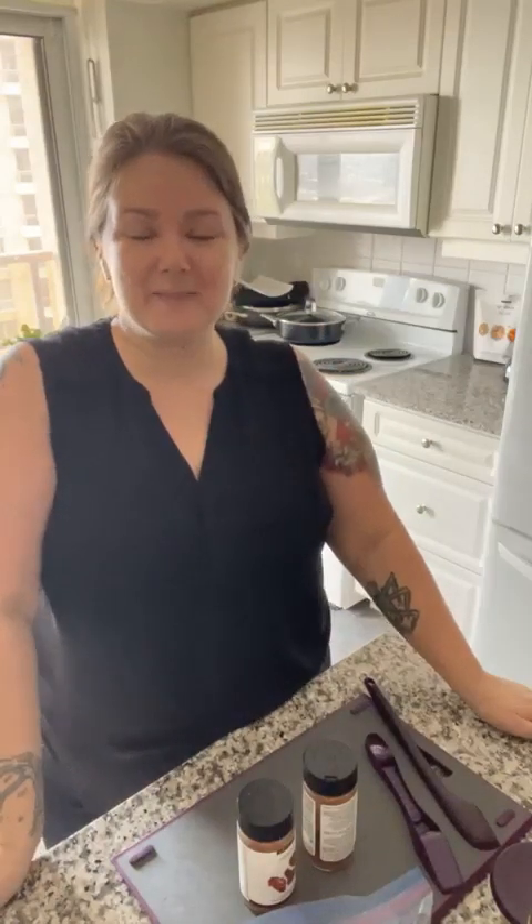Good morning everybody, happy Sunday! It's March 5th, which means in a couple of days I'm getting on a train heading to Montreal for a conference. So I'm not actually doing a lot of meal prep today or for this week because I'm only here for a couple days, and I've made sure Victor's all set up with his stuff.